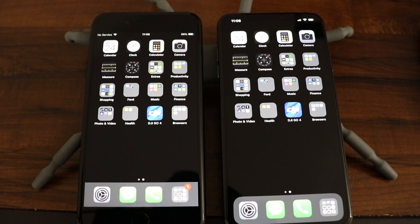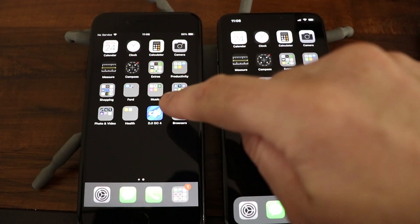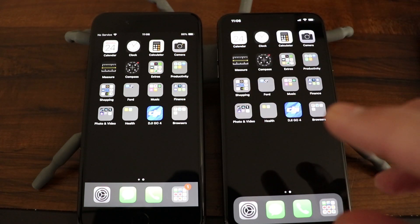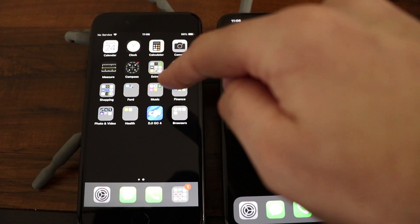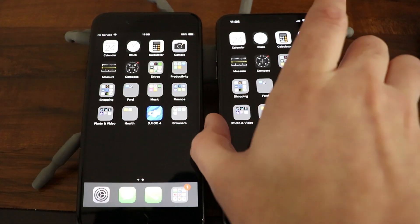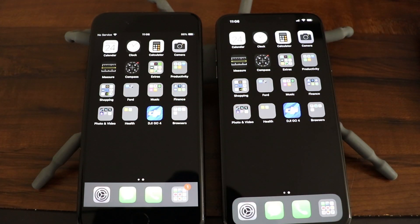What is going on everyone? Got a tech video here to share with all of you on how to AirDrop photos and videos from an iPhone to a new iPhone. If you're watching this and trying to do this with a friend and you have a different iOS device, this should still work for you as well. I've got the iPhone 7 Plus here and I recently upgraded to the iPhone XS Max, which I'm really enjoying, and both are running iOS 12.